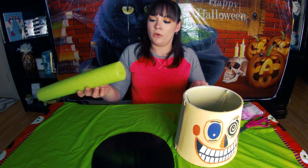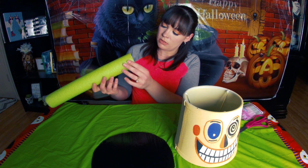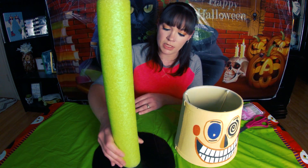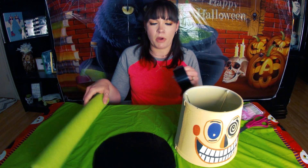Now we're going to move on to the pool noodle and I'm going to cover the bottom here in tape — or maybe just the top, it might be able to stick. Actually, I'm going to tape the bottom too.